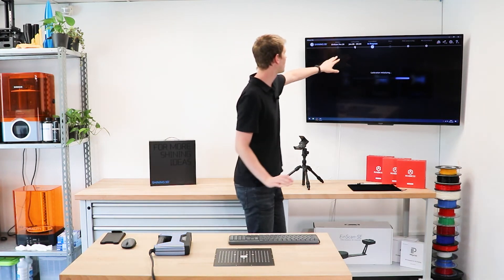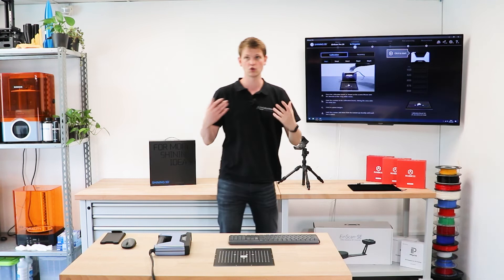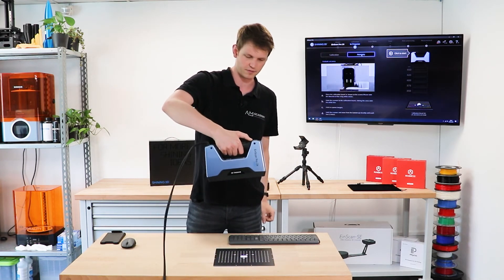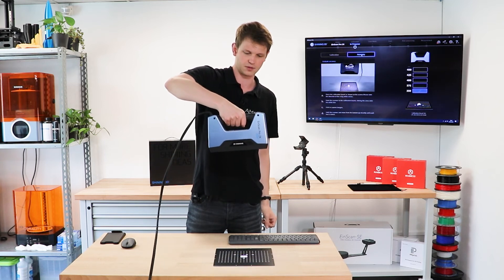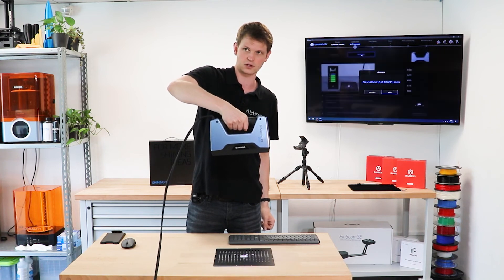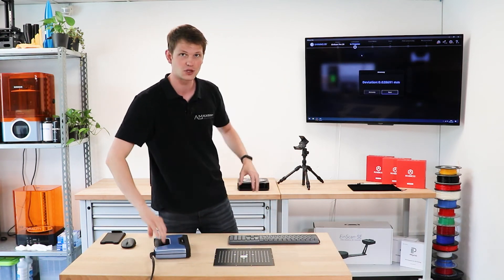Now I want to go back and double-check that accuracy. You can also see how it tells you the date and time of your previous calibration. I switch to the accuracy tab, take the scanner, hold it straight above the plate lying on the table, and move upwards. I missed a box — I need to get a little closer. There we go. Now it tells me my actual deviation in millimeters. That's how precise this scanner is with my current calibration: 0.02 millimeters. I am ready to start scanning.